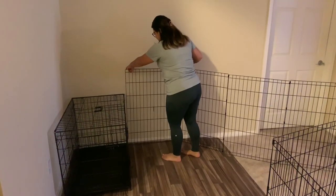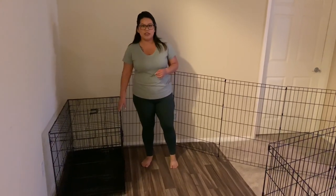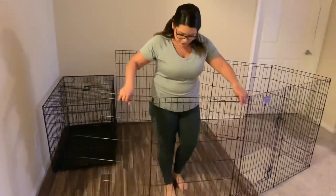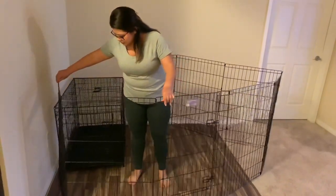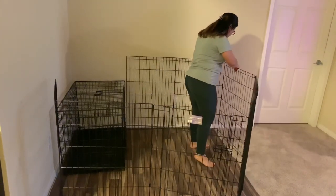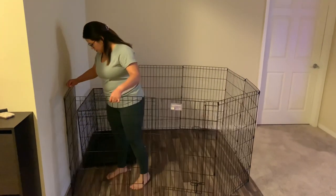The playpen does not necessarily have to be attached to the crate — it is created to just be on its own, but I decided I wanted to add a crate in there so he does have a sleeping area. Just position it how you like, it's very easy to maneuver. I'm just going to put it all around his crate, making sure it's in the six by six vinyl because we don't want our puppy having any accidents on the carpet.